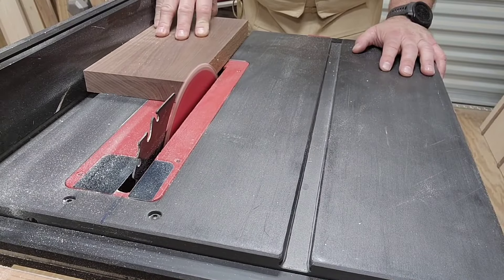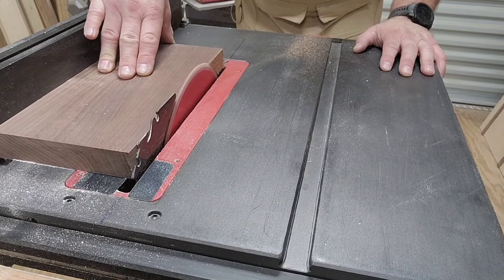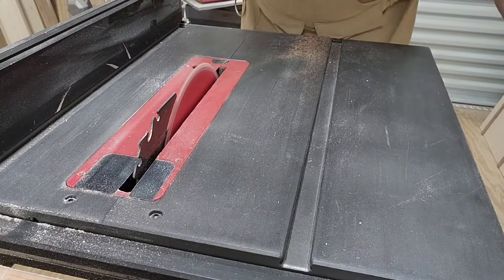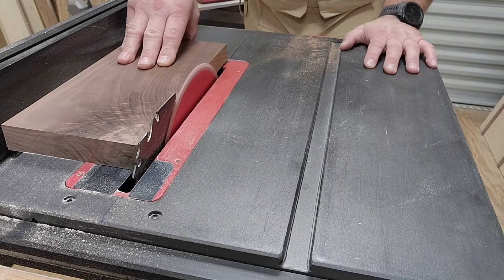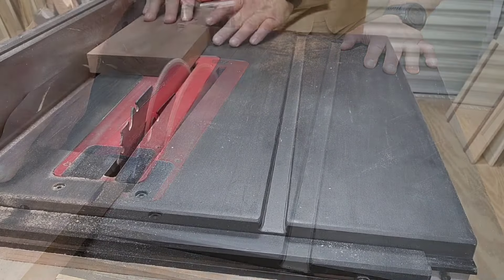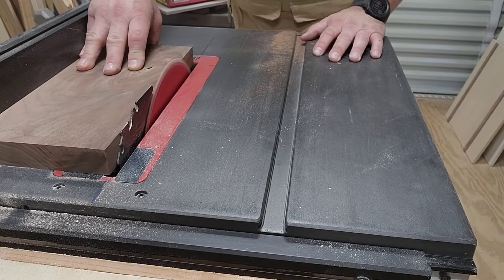Then we take it to the table saw. We're going to trim up the edges just a little bit, and after trimming up the sides, we're going to do some more trimming of the sides.